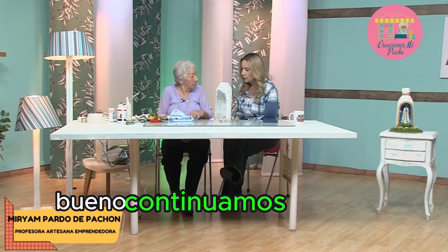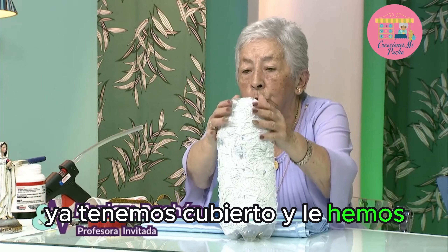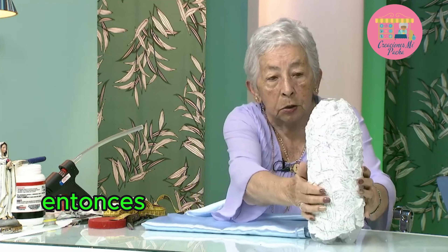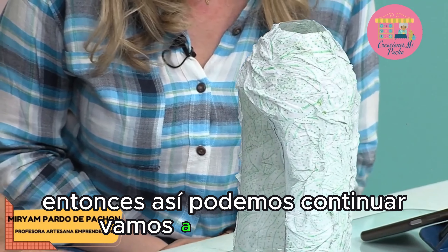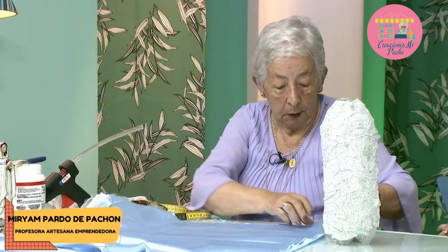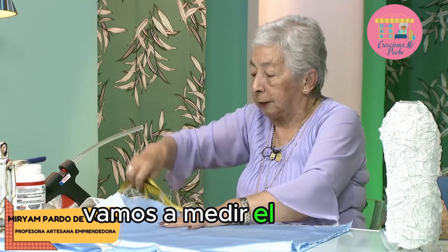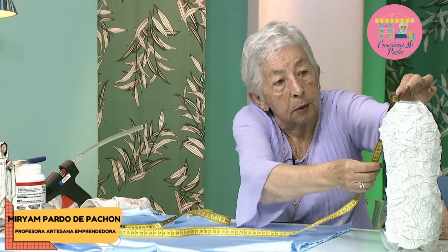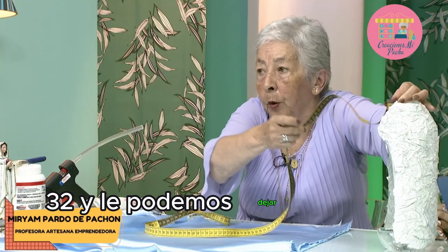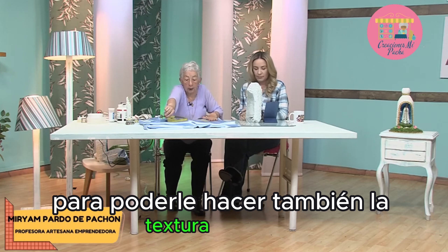Continuamos, ya, Mincita. Entonces vamos a utilizar la tela: ya tenemos cubierto y le hemos dado ya una segunda mano con colbón, está muy durita. Vamos a colocar la tela sesgada. Vamos a cortar un cedro así. Vamos a medir el tamaño de la gruta de acá abajo: 32 centímetros y le podemos dejar 10 centímetros de más para poderle hacer también la textura a la tela.